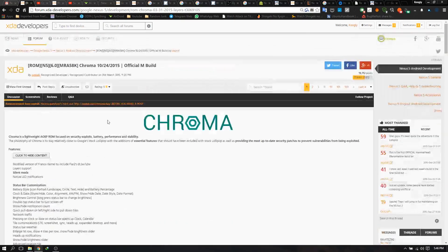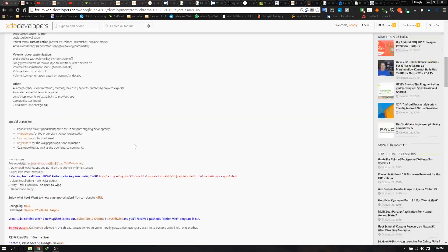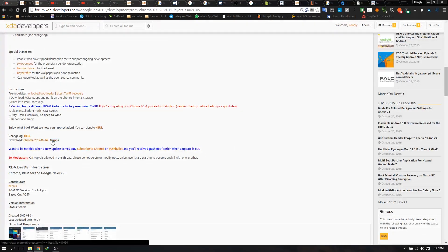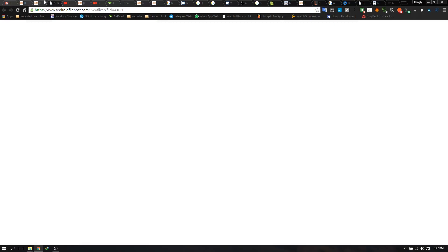First things first, you need to get the zip file for the ROM. Somewhere in the forum post there will be a download link. In this ROM you can see 'Download Chroma 24' — this is the latest version, so you need to get that. G Apps means the ROM does not come with Google apps, so you do need to install those also. Being Android M, you may have to download them separately.